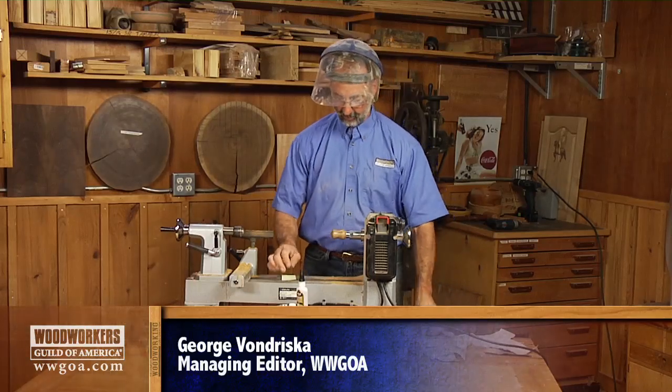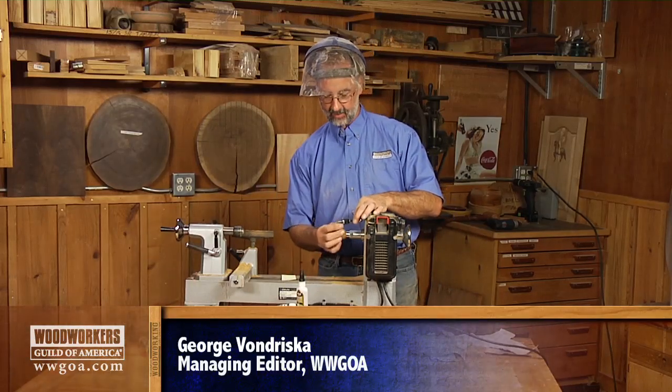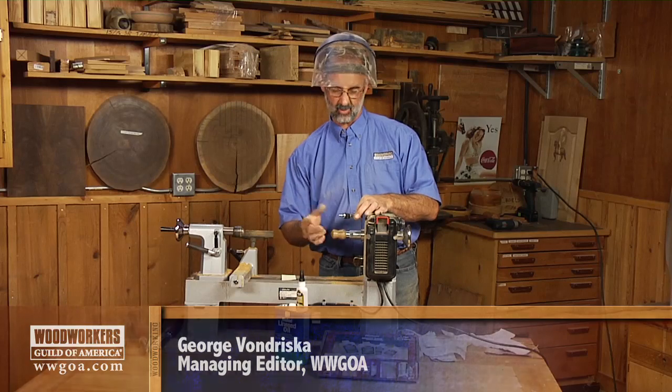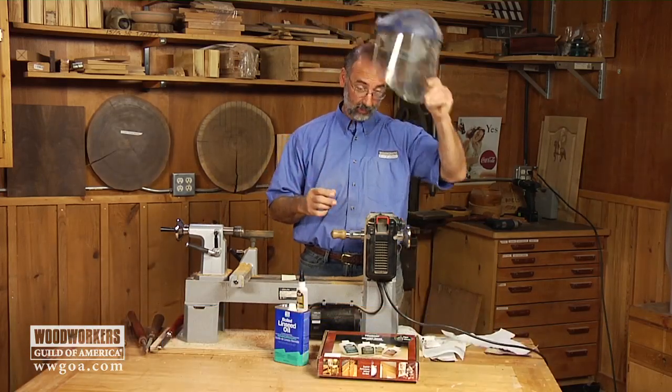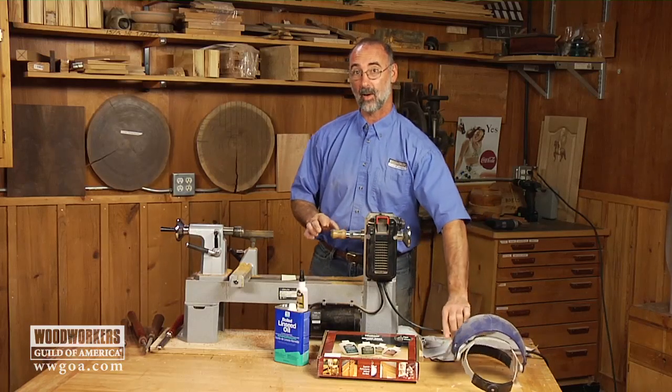I'm wrapping up a bottle stopper here. What will happen is that handle is going to go onto this base once I'm all done. I want to use this as a way to talk about a really cool way to finish these small turnings.